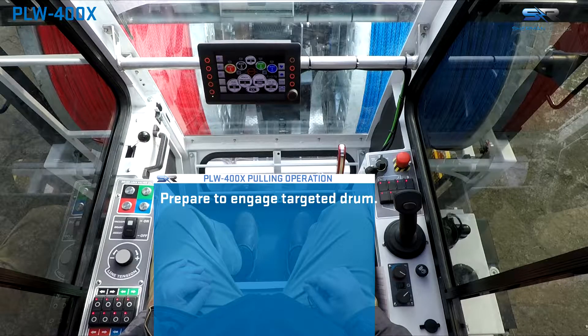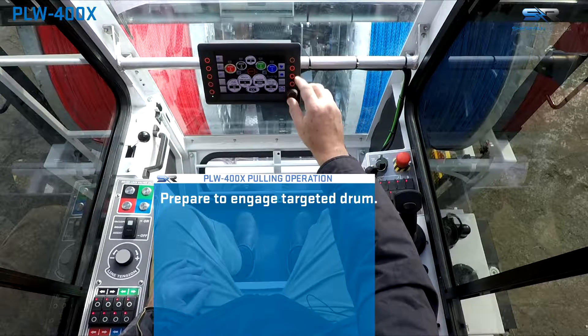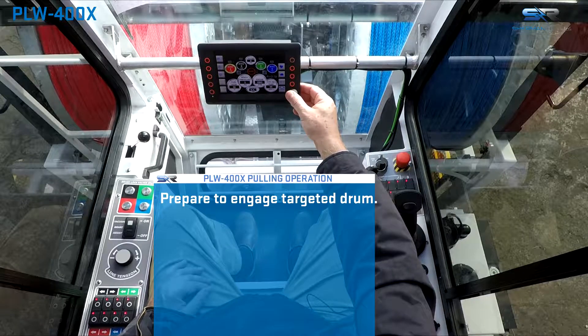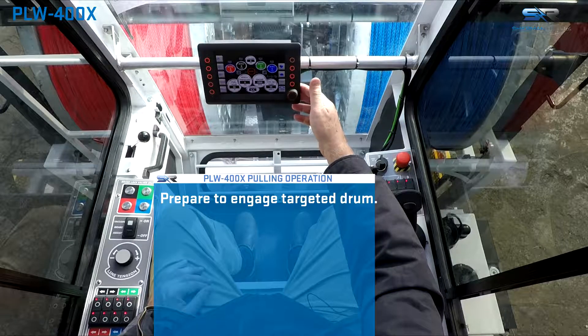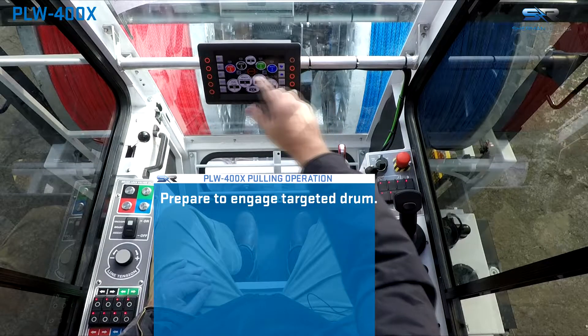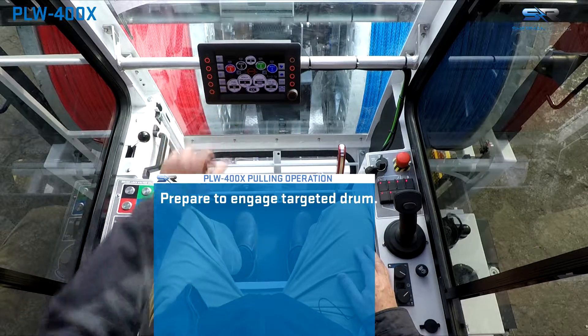At the system control screen, select the targeted drum. Press down to initiate selection of the targeted drum. The yellow highlight ring illuminated around the selected drum will turn blue, and the engage and disengage buttons will become activated.